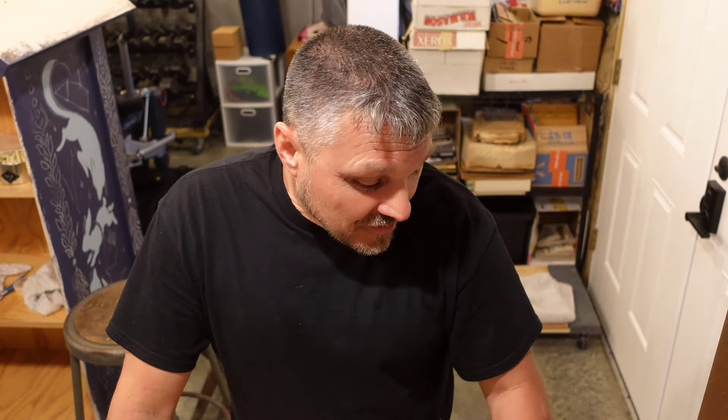Hey folks, Steve here. How are you doing? Coming to you from my workshop in my basement — my basement walkout with the doors right there. I have a flat surface, basically what I need, and I have an unboxing. This is going to be, at this moment, an incredibly rare unboxing for me because it's an unboxing of a tool that is not yellow and black.